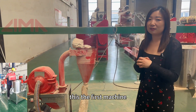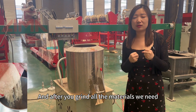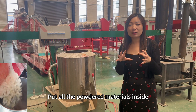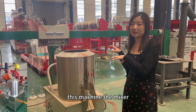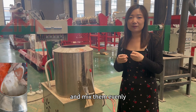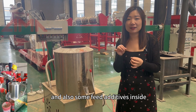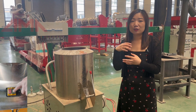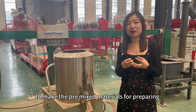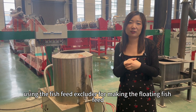This is the first machine. After you grind all the materials, we need another machine — the mixer. Put all the powdered materials inside this mixer and mix them evenly. You can also add some water and some feed additives inside to make the pre-mixed materials, preparing for using the fish feed extruder to make the floating fish feed.